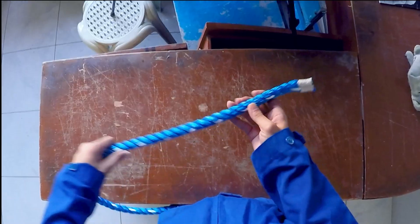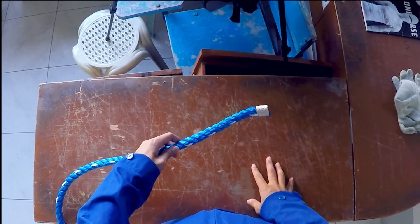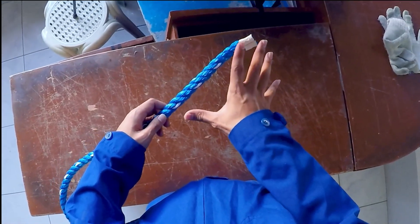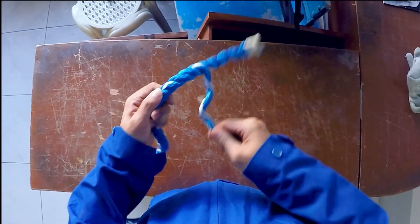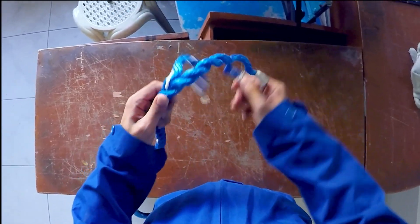First, prepare your rope and measure a minimum of 3 insertions, or estimate the length using your fingers just like I'm doing. Start to unwind the strands of the rope.